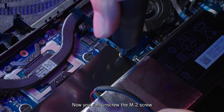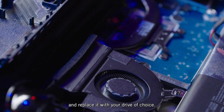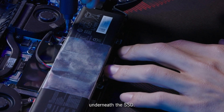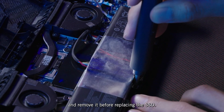Now you can unscrew the M.2 screw holding the original drive in place. It'll pop up diagonally, at which point you can remove it and replace it with your drive of choice. Certain models of the ROG Xbox Ally may contain a small strip of conductive fabric underneath the SSD. If this is present on your device, you'll need to unscrew the battery and remove it before replacing the SSD.